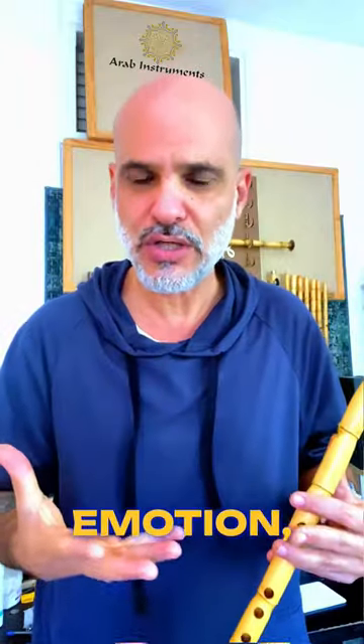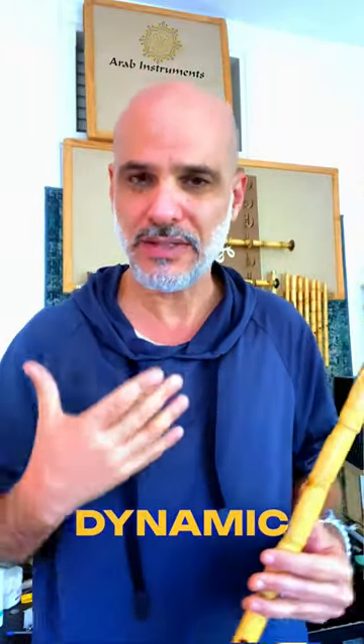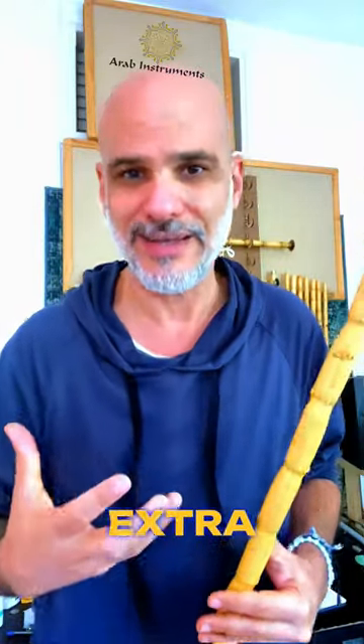Work on these two things: glisses for emotion, and dynamics and vibrato for extra emotion.